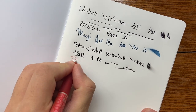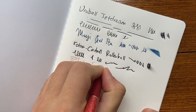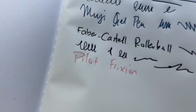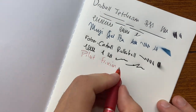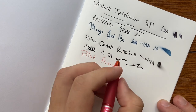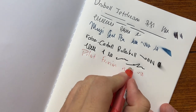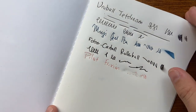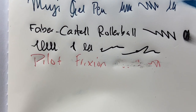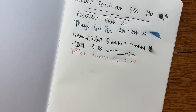Let's try a Pilot Friction. Once again you get that separated line. It's actually a little hard to write on this paper — smooth but grippy; I think that's probably how I would describe it. And let's see if it erases. It's not the best for friction pens — it does erase but it leaves a lot of mark and digs in once again.